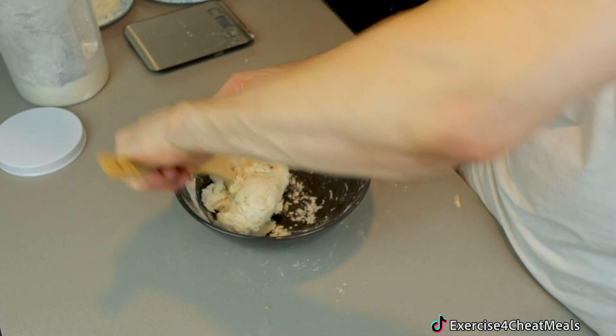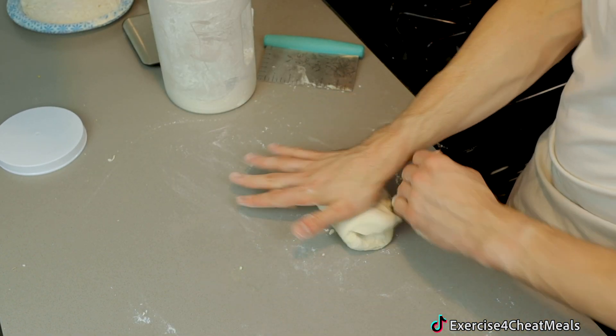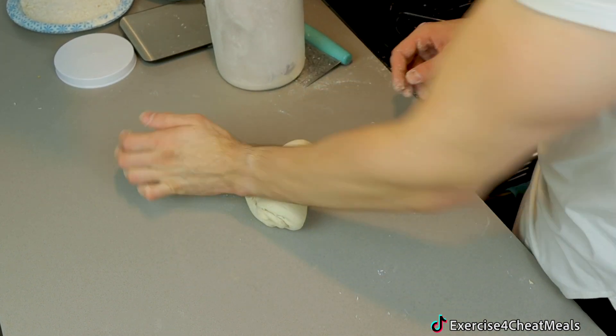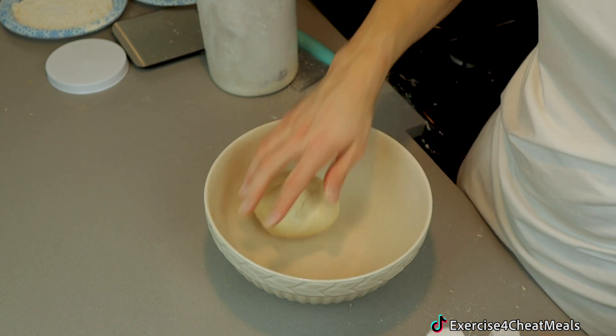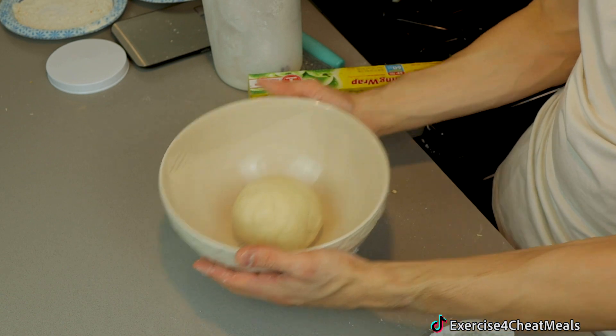It almost looks like there's not enough water and I should add more, but don't do it or else you're going to have too much water. It'll come together, you just keep having to mix. And there we go. Now we add a little bit of flour to the counter, a little bit on top of the ball, and then you push down with your palm, you fold it over until it isn't sticky anymore and it's ready to go into the bowl so it can rise. Into the microwave we go for an hour and a half.